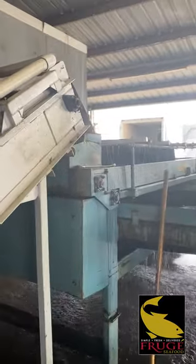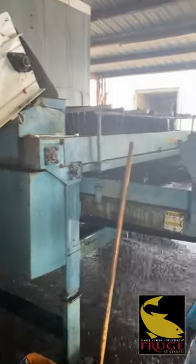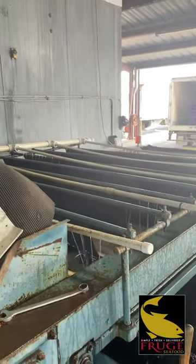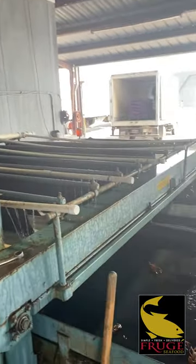They're going to go over the grater. You can't really see the top of it, but that'll be for another video on how the grater works.